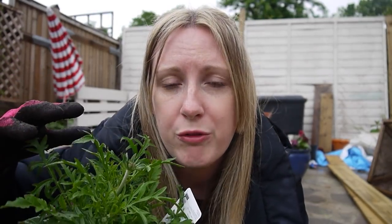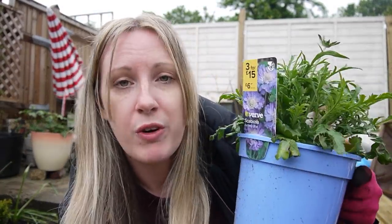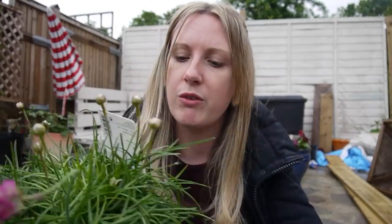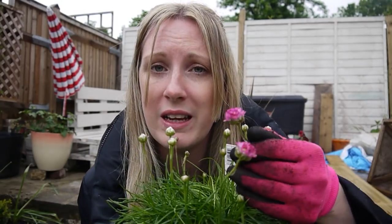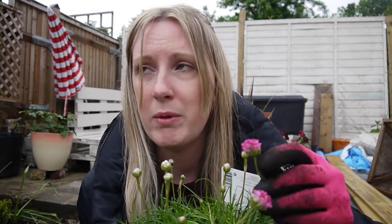Scabiosa — this is the Kudos Pink one, it's going to have pink flowers. Scabias attract a lot of butterflies because they love the great big wide open flowers, so this is a butterfly attractor. I also got the same scabia but in Butterfly Blue as a contrasting colour. I've also gone for an Armeria — I've never had one of these before. It's a deep rose colour and apparently it's really good for butterflies and bees as well. You can see the little flowers — so pretty.